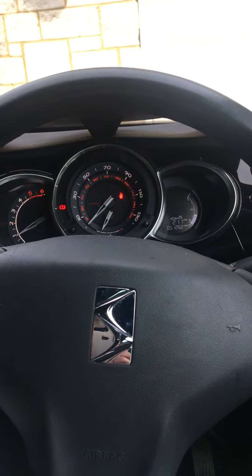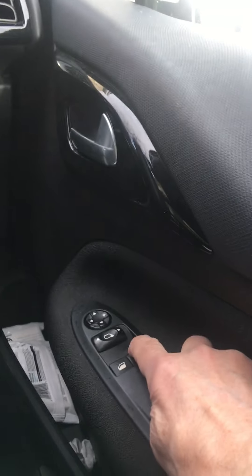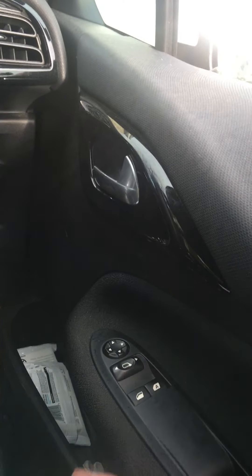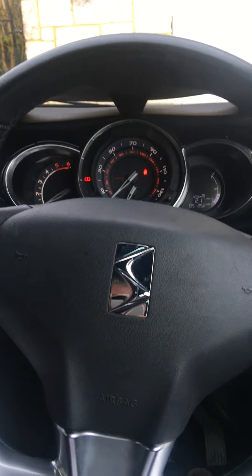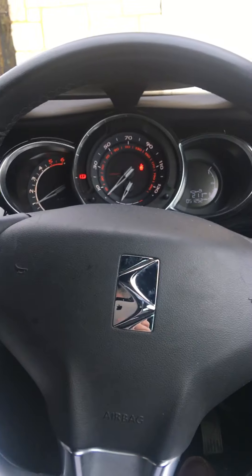And finally, how do you open and close the side window? So that's the switch on the door here — that one there. Push it down, the side window opens; push it up and the side window closes. So those are all the seven show me questions. I hope anyone driving a Citroën DS3 going for their practical driving test will find that useful. Thank you.